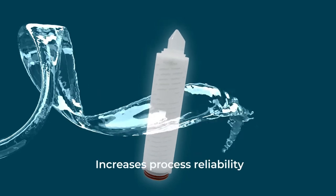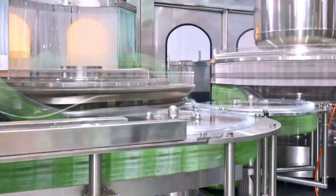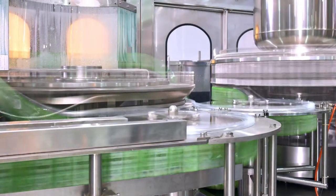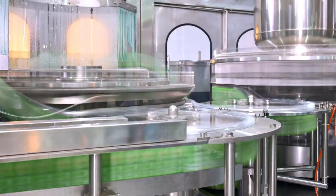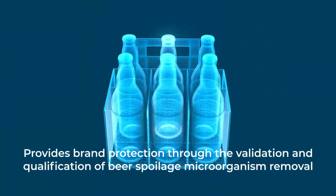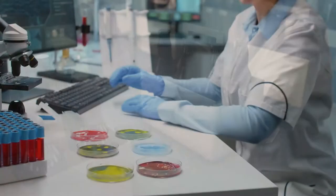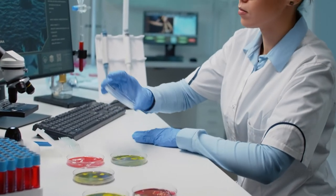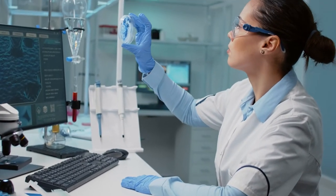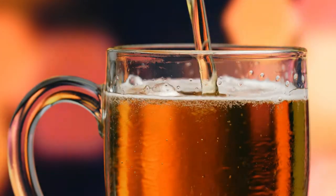As a result of its high throughput and robust mechanical strength, it increases process reliability based on its resistance to numerous hot water and steam sanitization cycles, allowing it to be reused over a duration of time while upholding its properties. It also provides brand protection through the validation and qualification of beer spoilage microorganism removal.